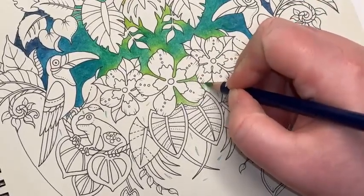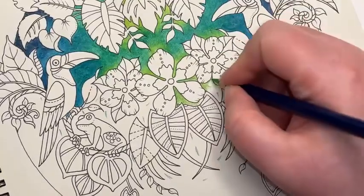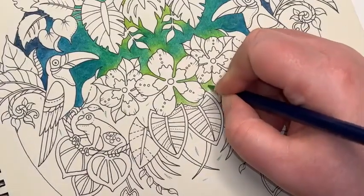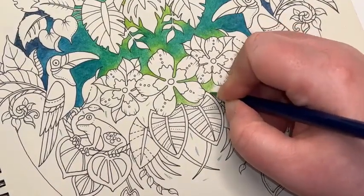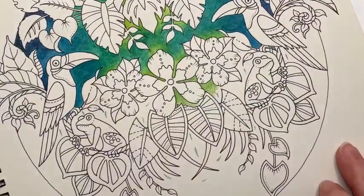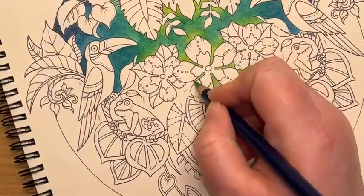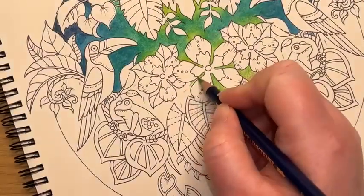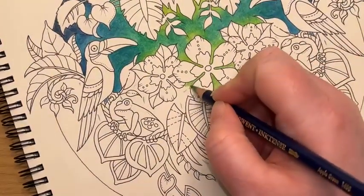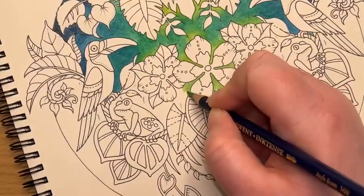We're going for symmetry here, so I'm going to be moving this around a little bit as I lay the colours down just to try and get roughly even coverage. Because this is a mirror image, what I'm probably going to do is work on half of the picture and then show you the palettes for the other half.